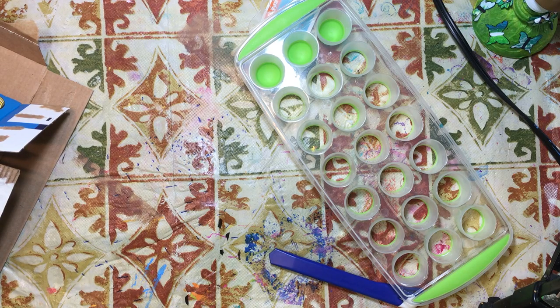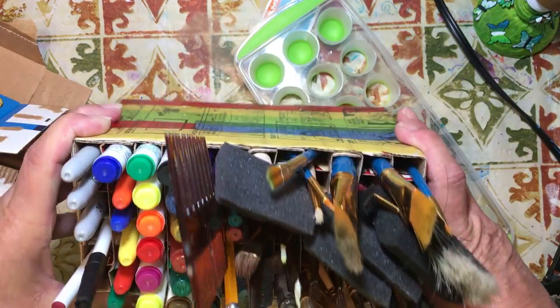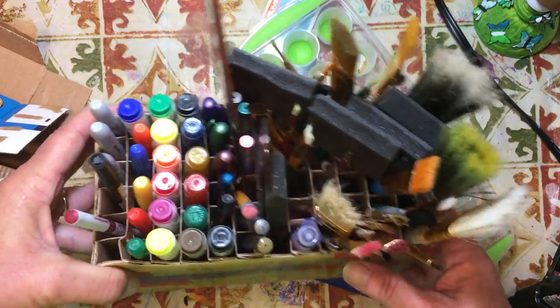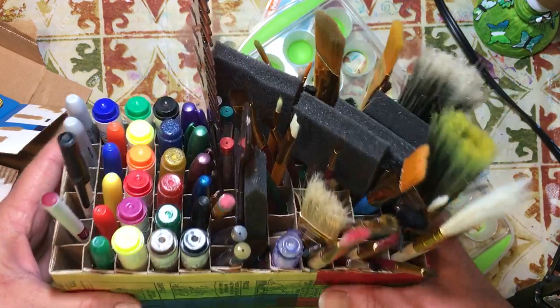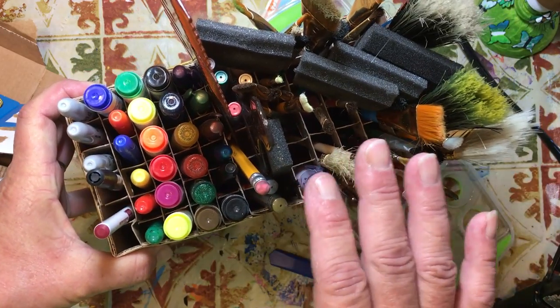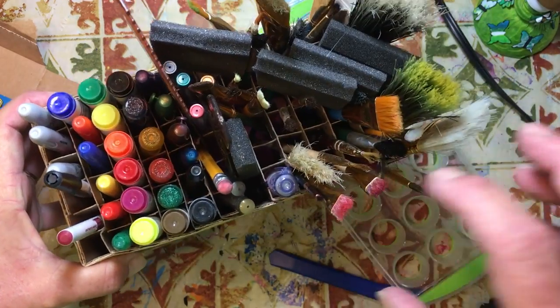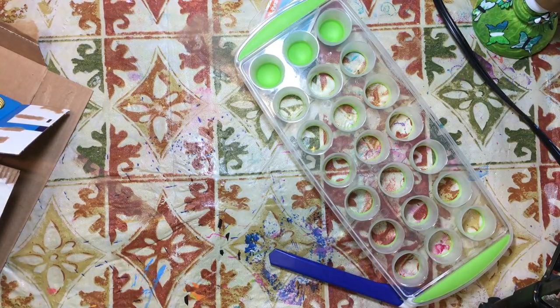Hello everyone, it's Amy and welcome back for week 194 of Build Your Stash and Craft. Today we are going to make a paintbrush holder. Earlier in the series we did make a paintbrush and pen holder, and although everyone thought it was nice, I did have a lot of people say it was a little too fiddly for them to make. So now I can use that one for pencils and pens, and put my paintbrushes in my new paintbrush holder.